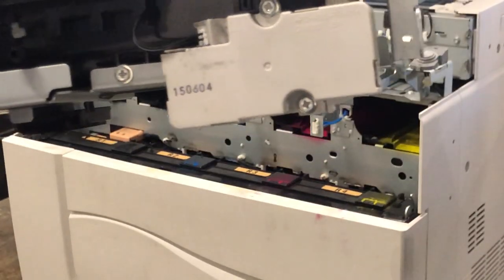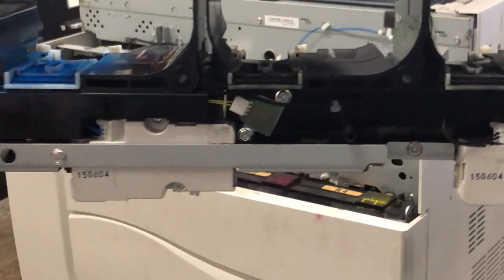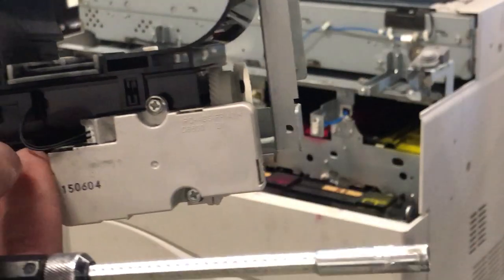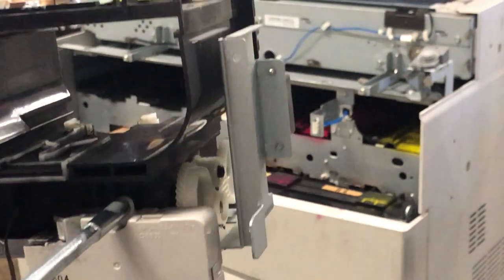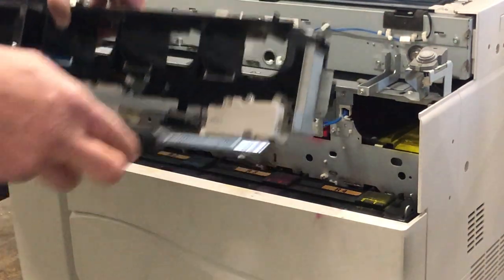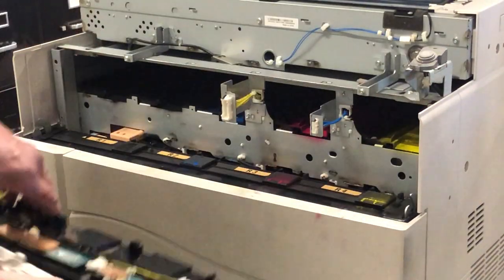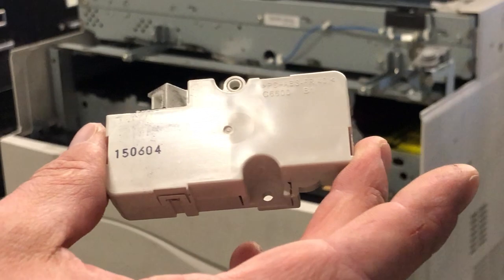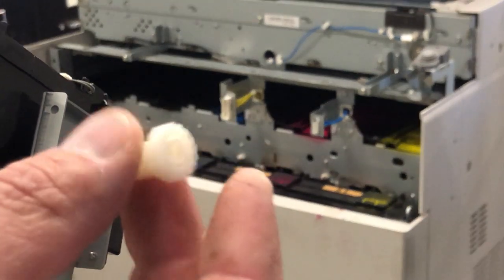The black one is the easiest to remove because it doesn't have the metal bracket around it. If you need to remove the others, you'll need to remove the metal bracket — there are screws on the front as well as on the bracket. For the black one, just reach in, disconnect the cable for the motor, take out the screw here as well as the screws on the bottom. This is your motor assembly. There is also an additional gear down here on the bottom — make sure this gear isn't broken and that all the teeth are fine on it.